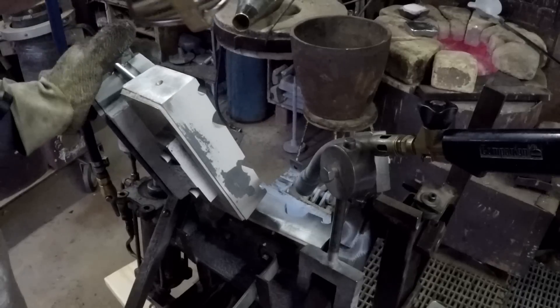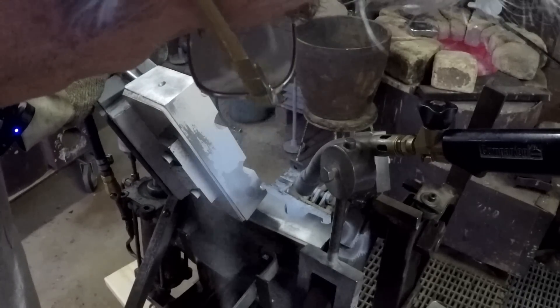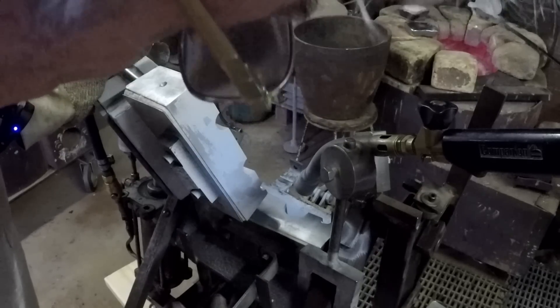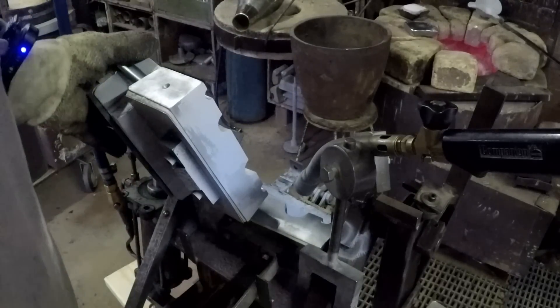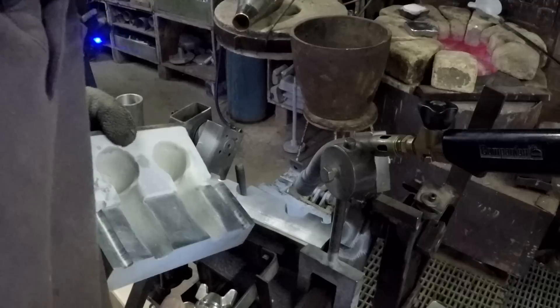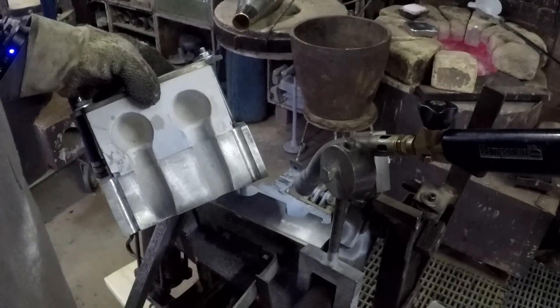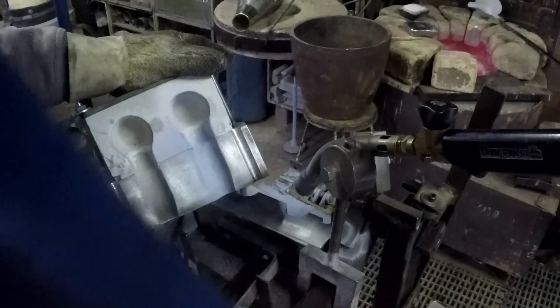Let's see if we can put a bit of spray on that — that's coming out better. This face doesn't actually matter much because the part of the casting that forms against it gets completely released anyway. Some on the feeder cavities again.